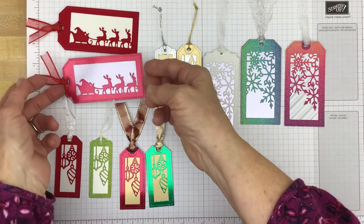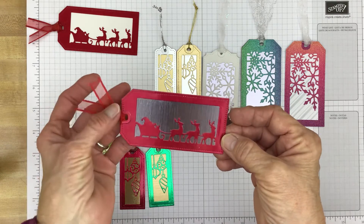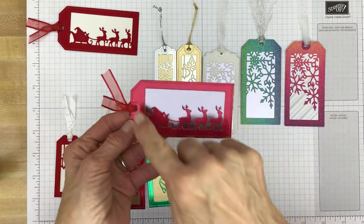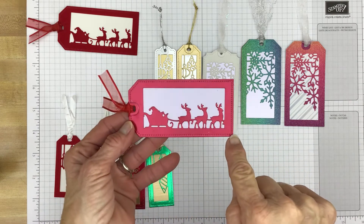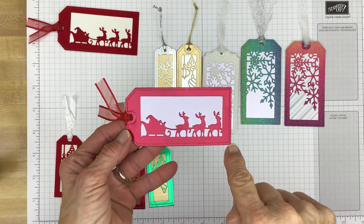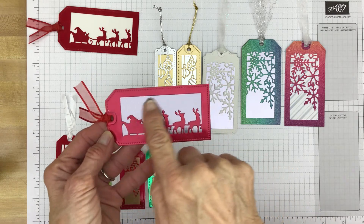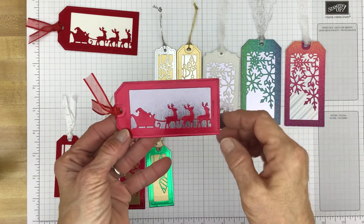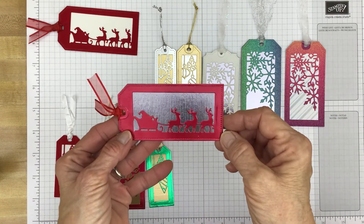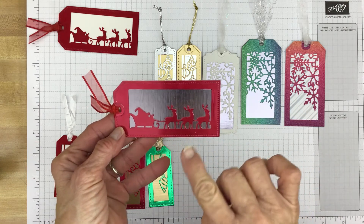This one I made using again the red sheer ribbon. But this part of the tag is made from the red foil which is in the mini catalog, and this is made from that new silver foil paper that's in the mini catalog — it has a bit of texture to it. And this cut out really well. It didn't have any problems.